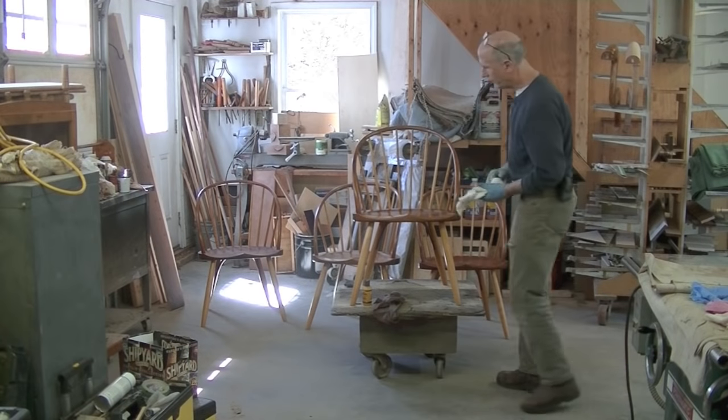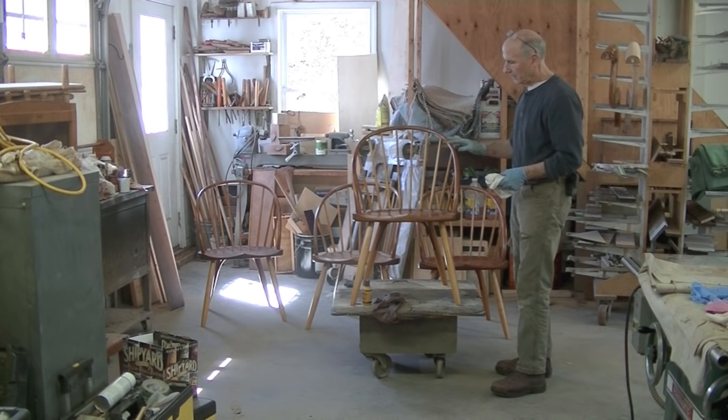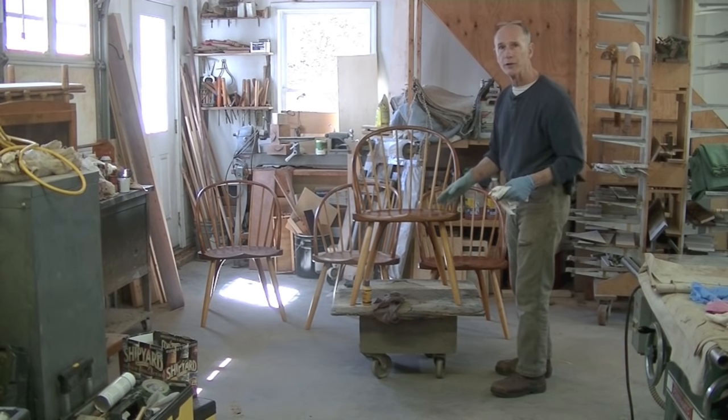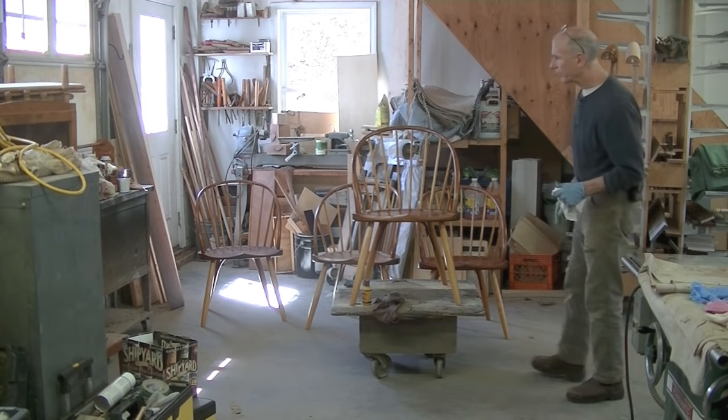These Thomas Moser chairs were built in 1982 — they're 34 years old. They've been in continuous use, so they really weren't in bad shape considering. They just needed a little re-gluing and then it was time to clean and revive the finish. I think they look pretty good.